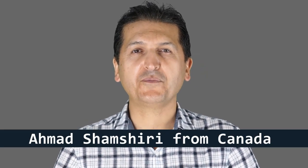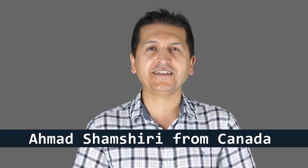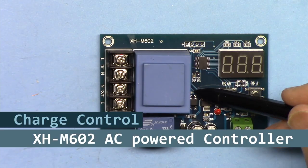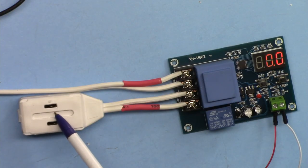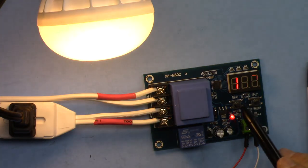Welcome to product review by Robojax. My name is Ahmad Shamshiri presenting this review from Canada. In this review we are going to learn about the XHM602 charge controller module. We're going to explain the hardware, how to wire it, and I'm going to test and demonstrate it.